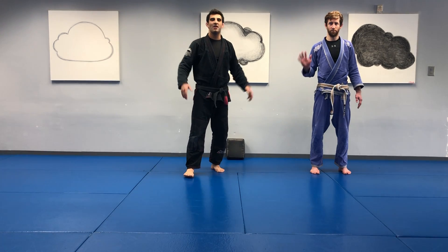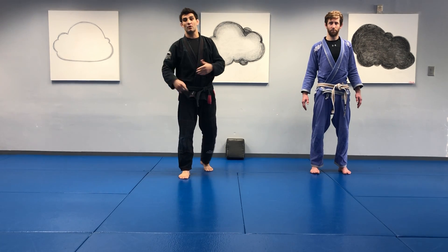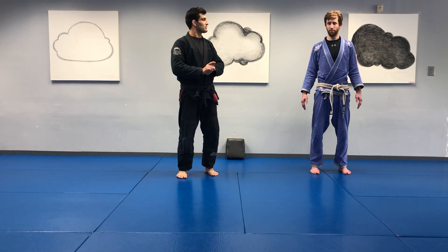Hey everyone, Mr. Steve here with Mr. Kevin, and we hope that everyone is doing well. As always, make sure that we don't just have our parents' permission but hopefully their participation while doing this. Safety is the most important thing. And with that being said, we'll get started. We'll just stand straight as a sign of respect and we'll bow.